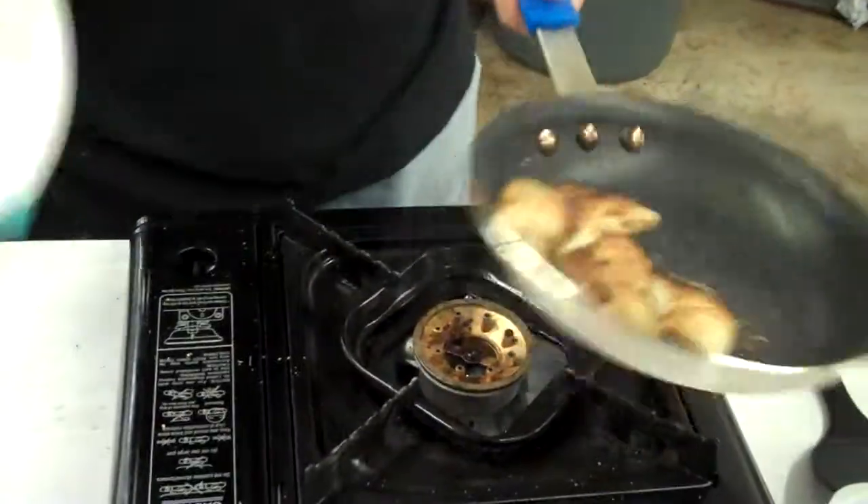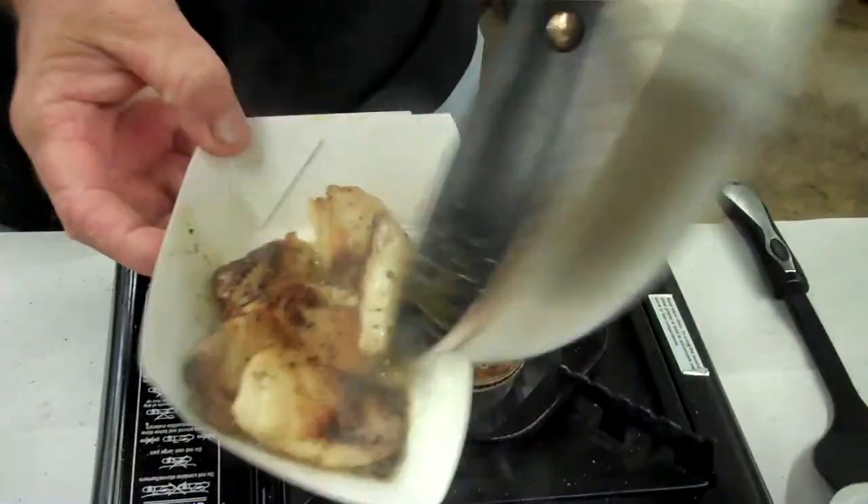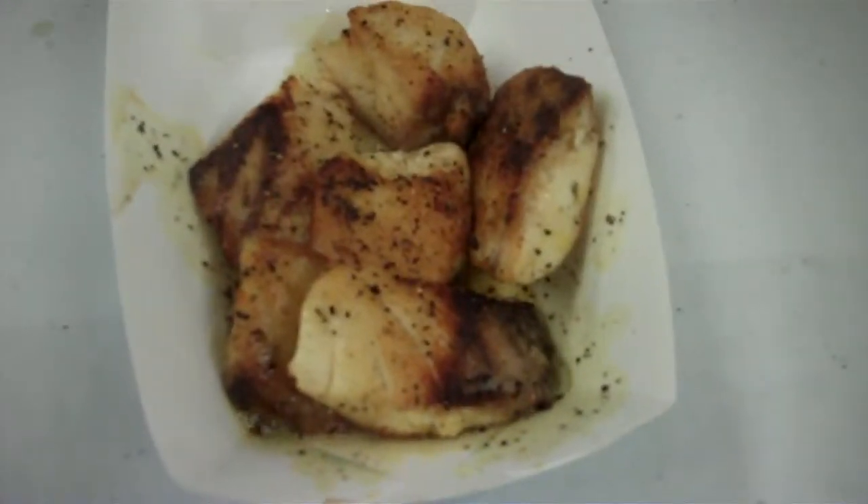And there we go. Simple and easy — a two-minute video. Like I said, if I can do it, you can do it. California sea bass, Corvina — same family. Beautiful, nice, white, flaky meat.